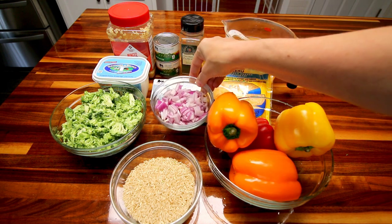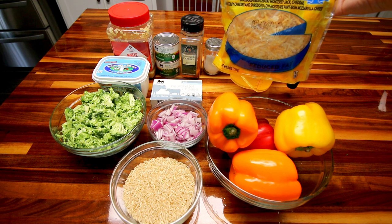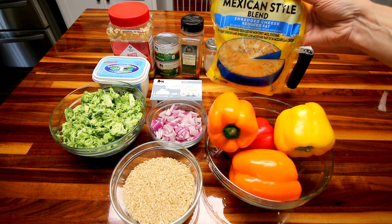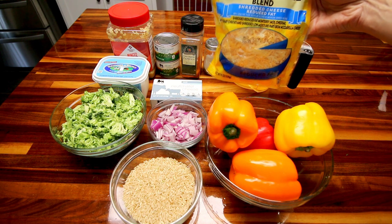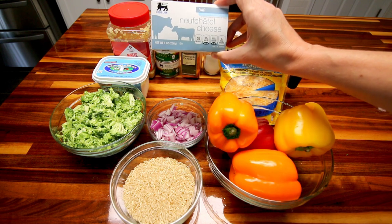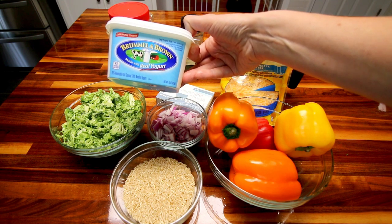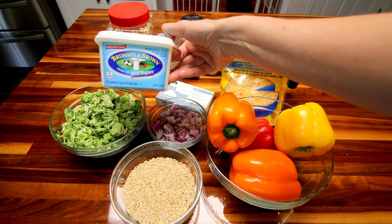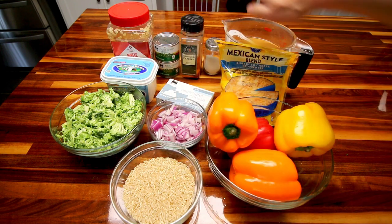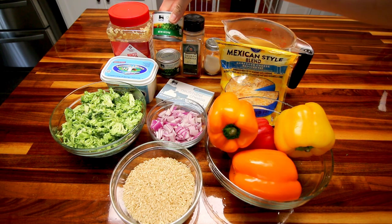Here I've got a small onion that I've chopped. I'm also using less cheese to keep the points down — the recipe calls for two to two and a half cups, but I'm only going to be using one and a half cups of this 40% less fat Mexican style blend cheese. Next, you're going to need a couple ounces of cream cheese — one third less fat. Here I've got some Brummel & Brown; the recipe calls for butter but I'm using this instead to keep the points lower. It's a butter spread made with yogurt.